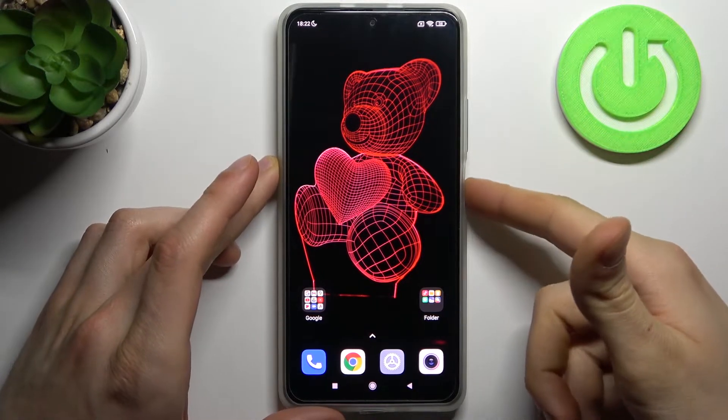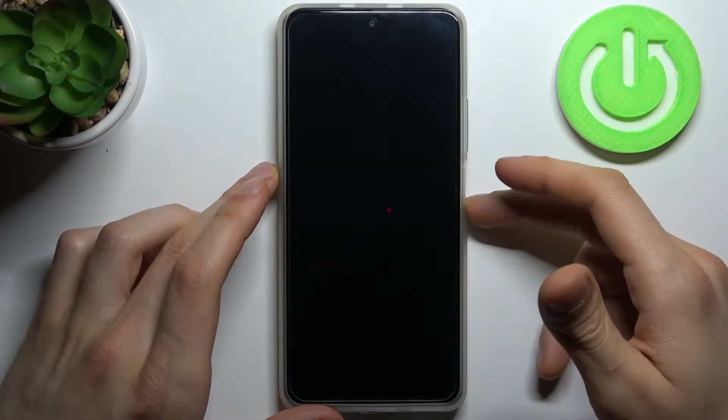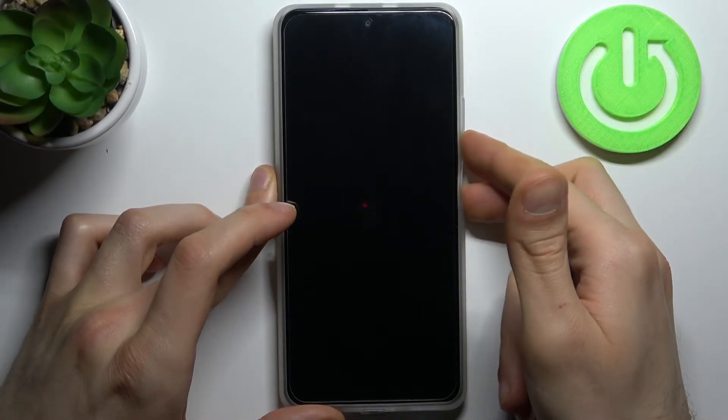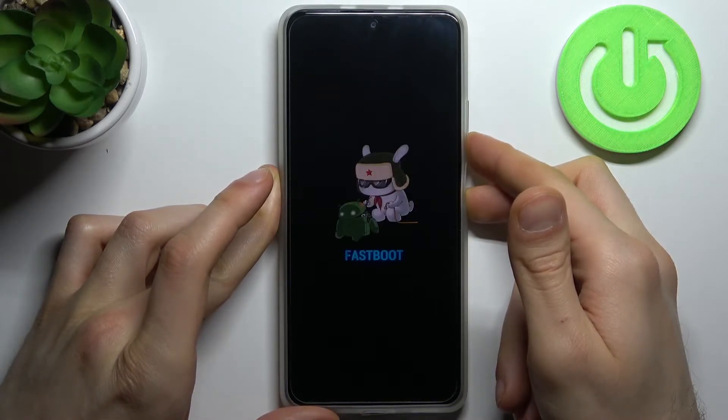To do this, firstly you have to turn your device off, and after it turns off completely, you have to hold down the combination of the power key and volume down at the same time for a couple of seconds, and after that you will enter the fastboot mode.